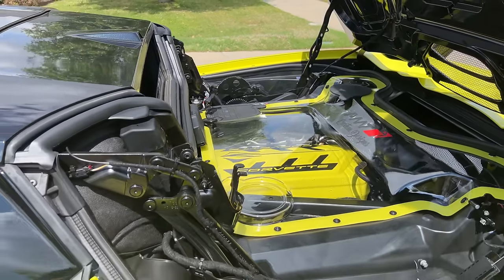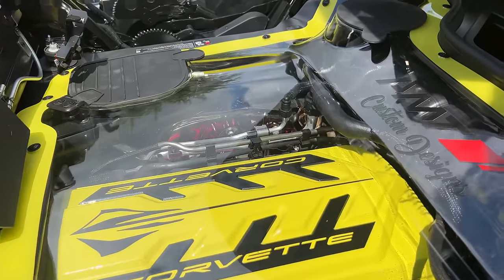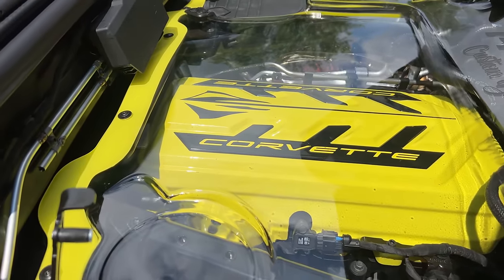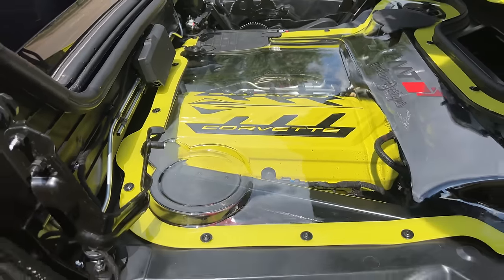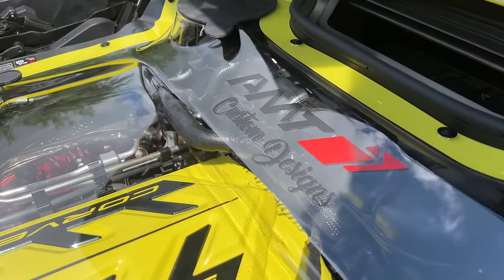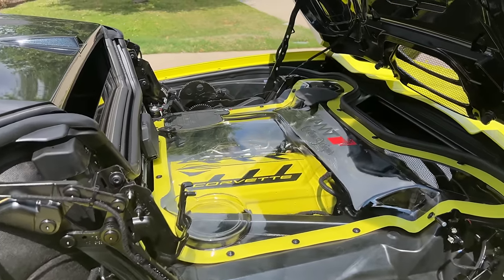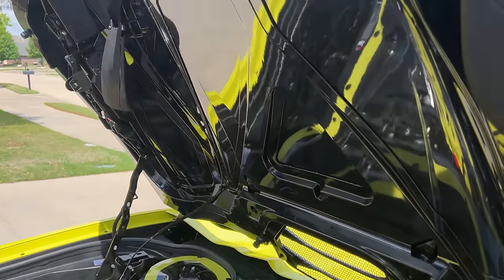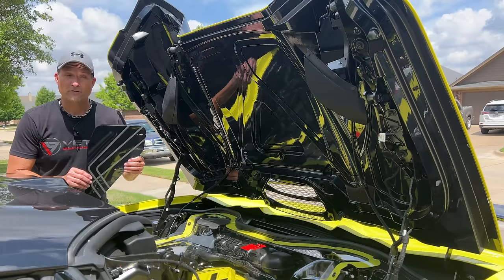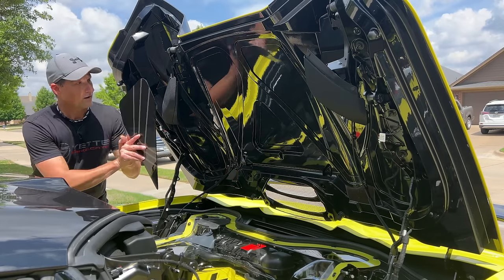All right guys, this is the final product — the clear engine cover, the Accelerate Yellow actual engine cover, and then the plexiglass engine cover with the yellow ring. It is AMT Custom Designs who made this. Everything looks so good, so much better than it looked before. The only thing we've got left is the tonneau covers — we're going to clean this area up and get those installed.